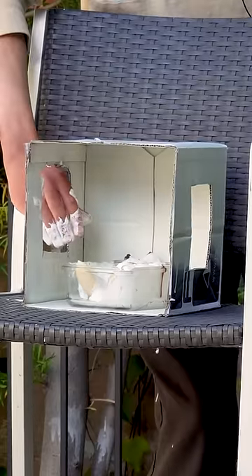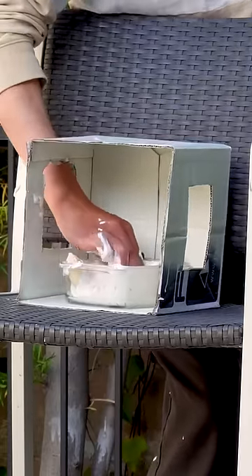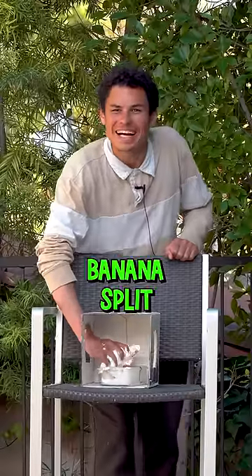Five seconds, tell me what's inside that box. Five. Four. Three. What is it, Aaron? What is it? It's a banana split. There we go!